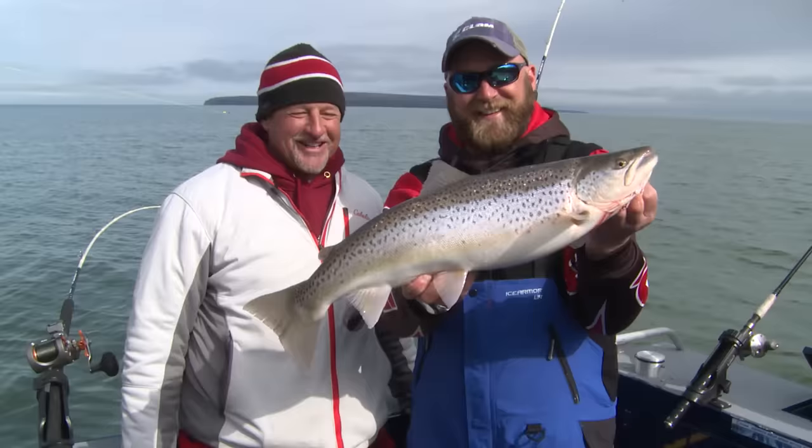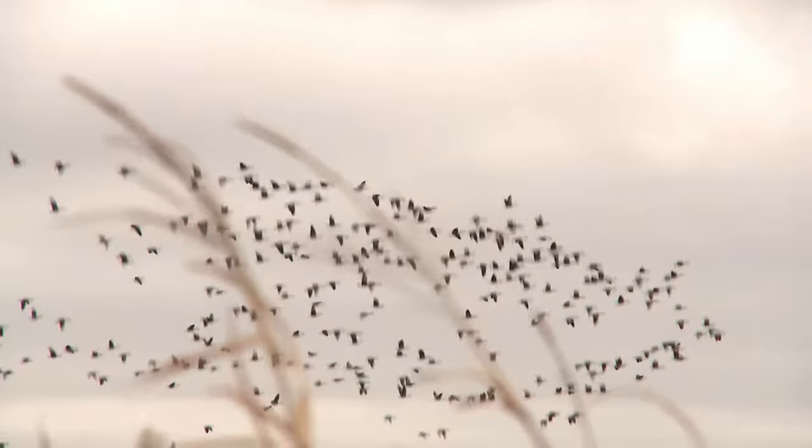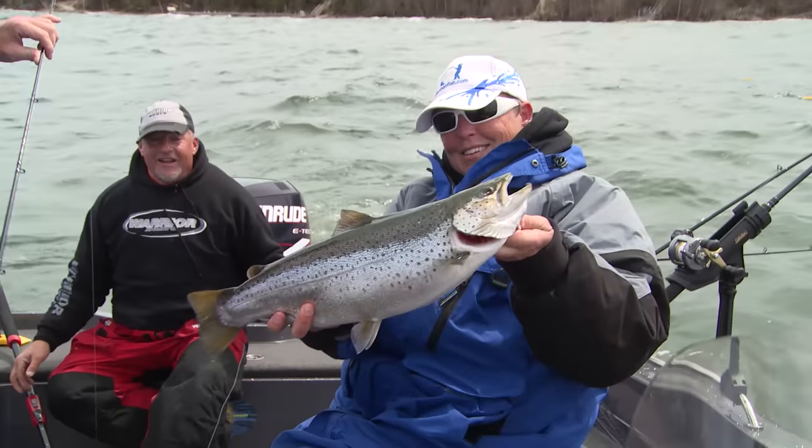Alright team, charge! Way out in the woods where the breathing is easy and the living is good. Out in the great — and welcome to Larry Smith Outdoors.